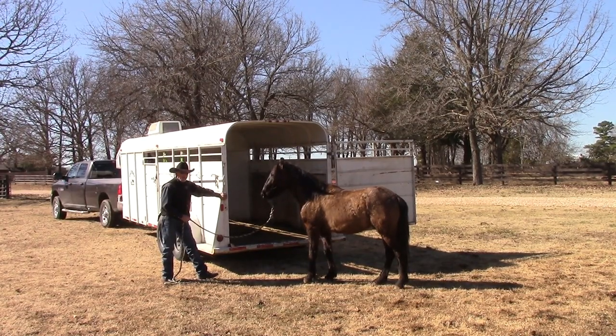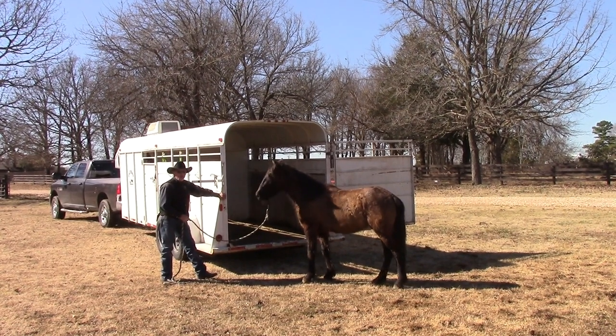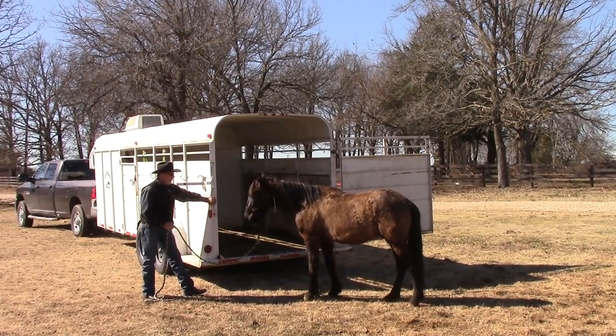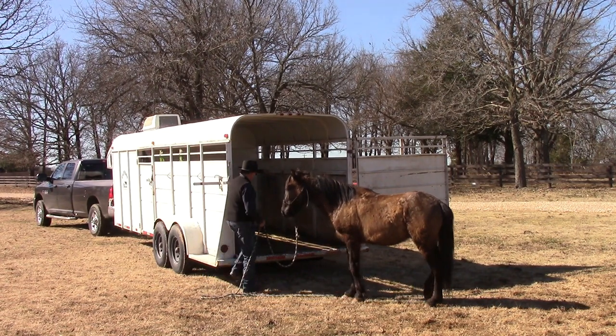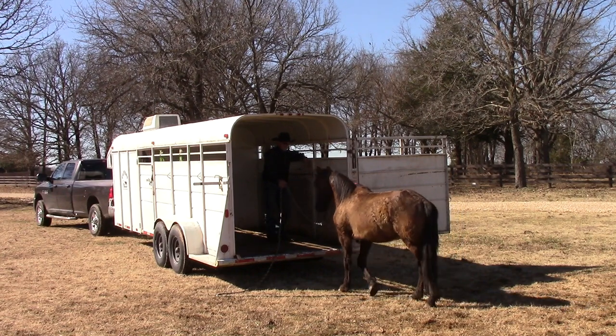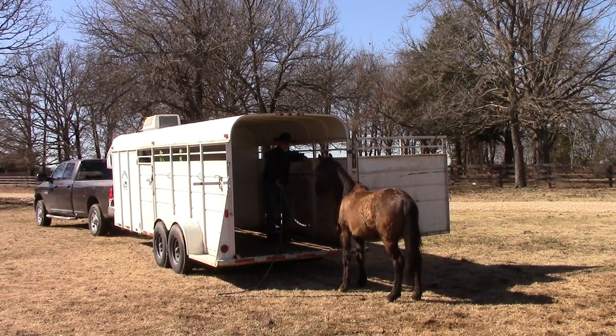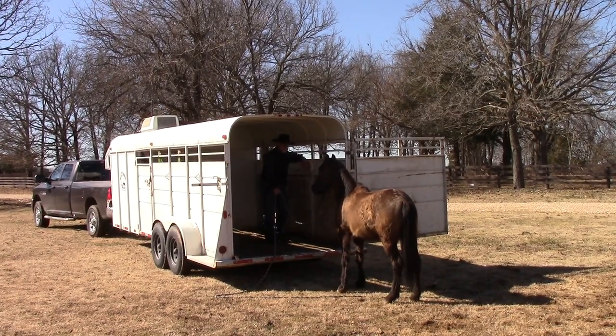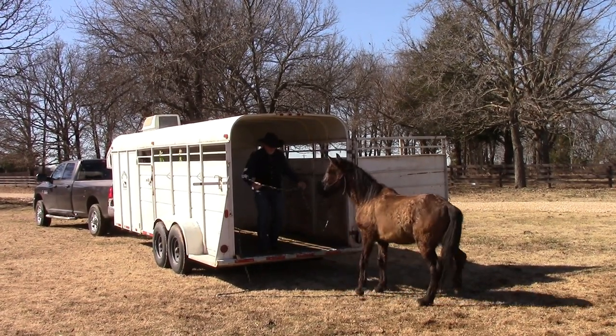Remember just a few months ago, this was a completely wild horse running loose. He'd never seen a trailer, a car, a human, a dog, or anything like that. So we've asked a lot of him. He's figuring it out. Let's just see what he does if I step up in here. I'm not going to pull on him — if he doesn't want to come up here, I'm not going to try to insist. Good, he's sniffing it. So we'll go back doing the same thing we were doing.